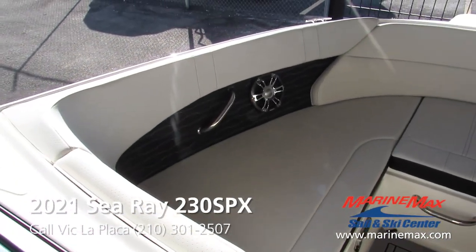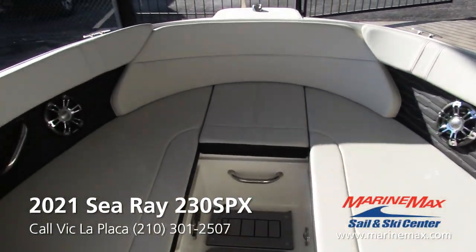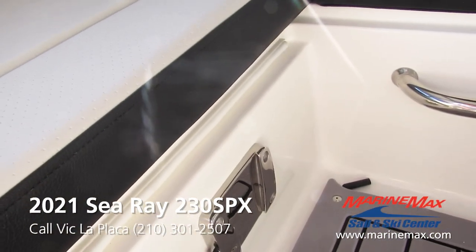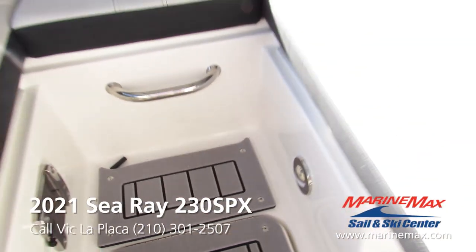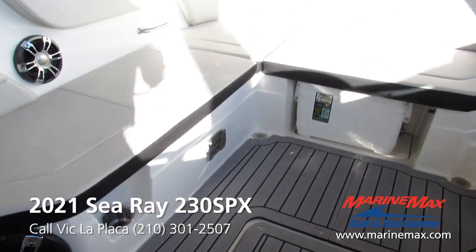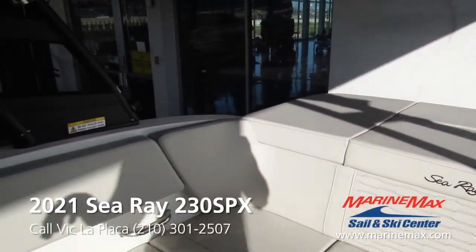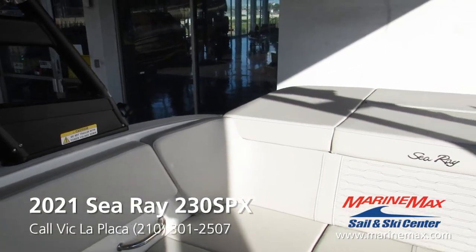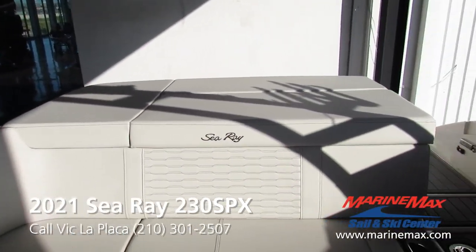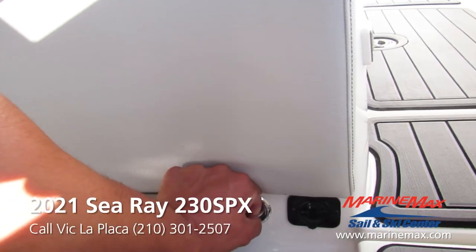Nice large bow — plenty of room for people to sit up here. You have one of two table base mounts up front, and your second one will be back here in the cockpit. This boat is equipped with two cockpit tables and the table bases, in case you are tied up and just want to have a midday snack or somewhere to place some drinks.